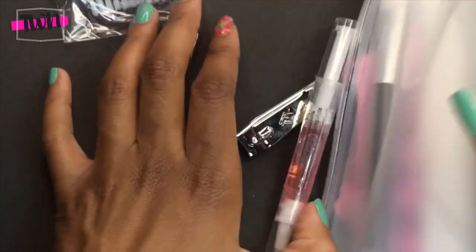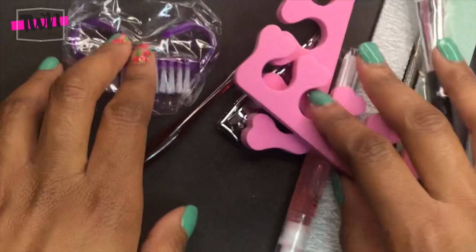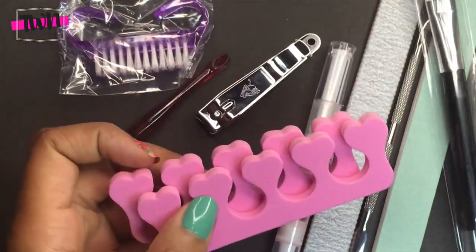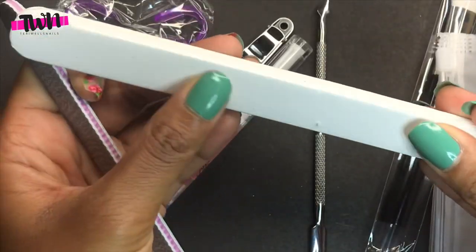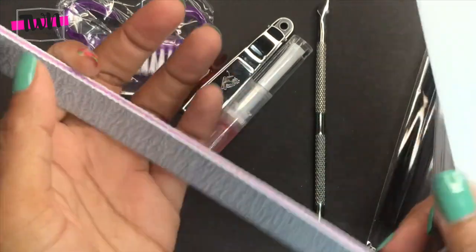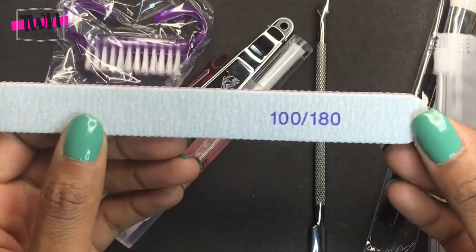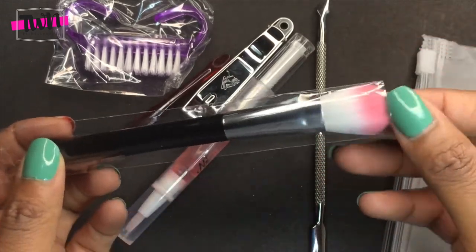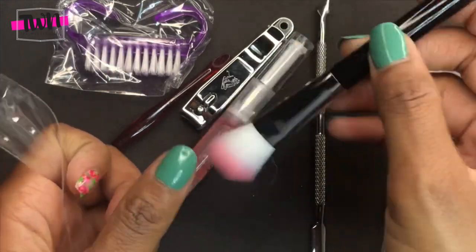It comes with an instruction manual as well as a little pouch that contains all the nail items that you need. It comes with pedicure toe separators, a buffer, a nail file — this is a 100/180 grit nail file — and a brush so you can brush off any powder or dust from filing.